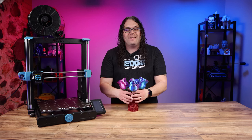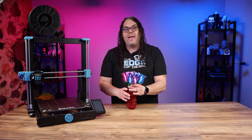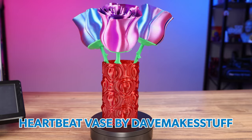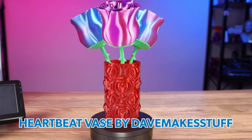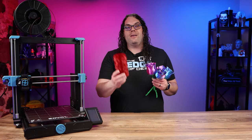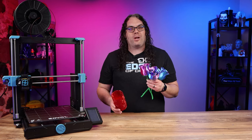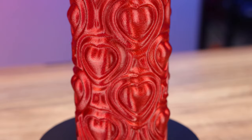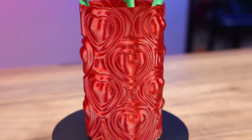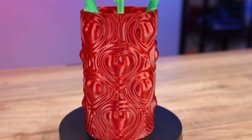Another thing I printed was this heartbeat vase from Thangs by Dave Makes Stuff. This printed very, very well — no issues at all. It's not the full height, but I have one coming that is. I used a 0.6 line width so it came out nice and chunky and thick. It's a very nice vase for vase mode.